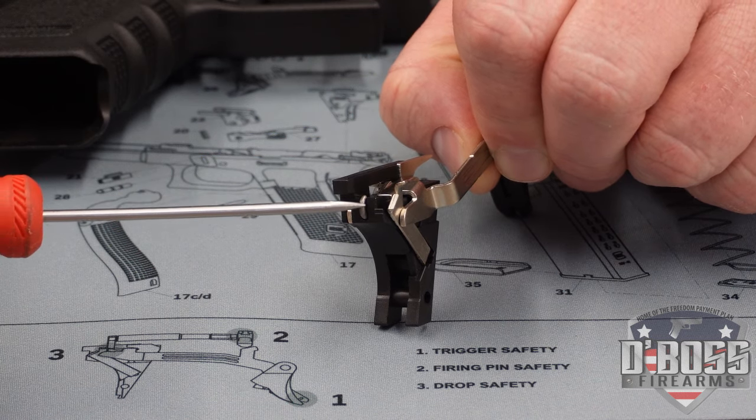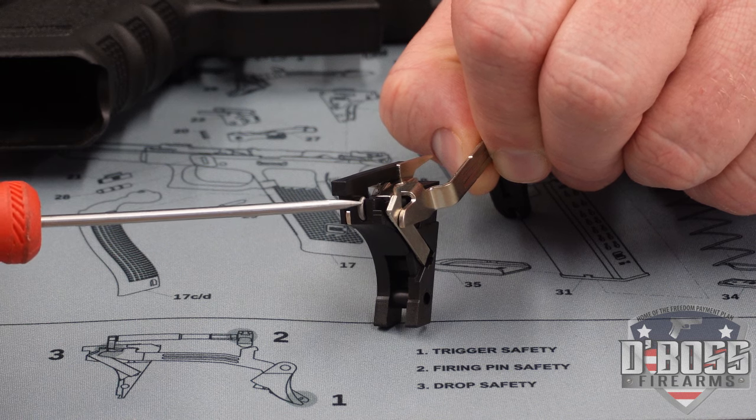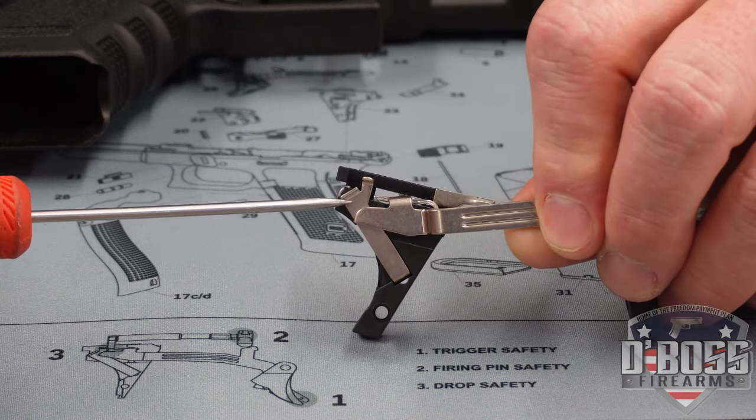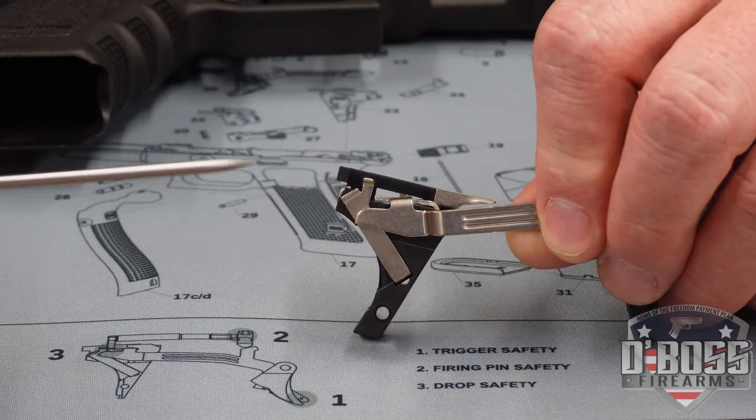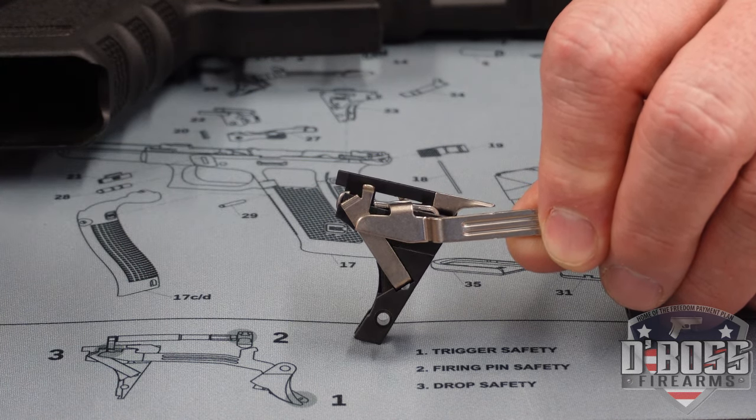During your install, this spring might clock over to the 3 o'clock mark, and you want to make sure that it stays at 12 o'clock. This bar here, you may need some adjustment — and as always, small adjustments, multiple adjustments, until it's working right.